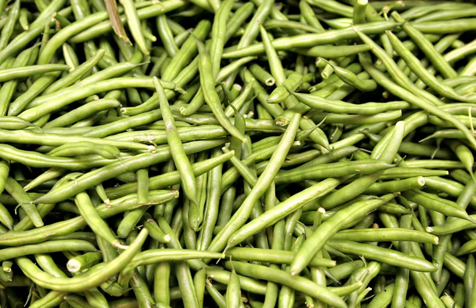Nutritionally, green beans are a healthy vegetable, and the flavonol myricetin can be found in green beans.